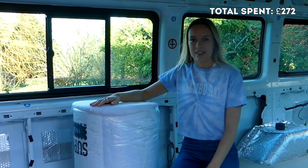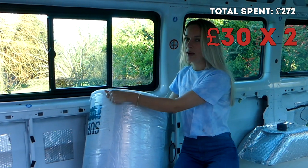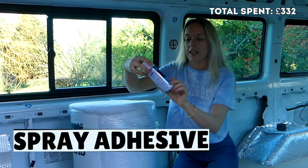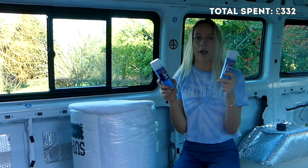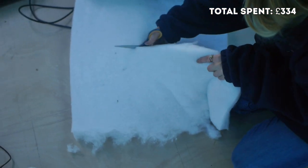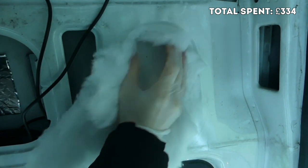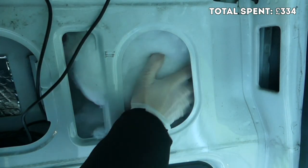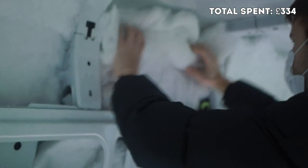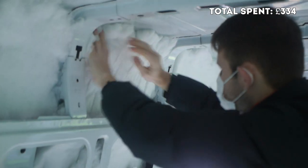For the wall insulation we're using thermo fleece insulation we got online — about 30 pounds for one roll — along with heavy duty spray adhesive from Poundland, two cans for two pounds. We started by cutting and ripping up the insulation into pieces to fit each part of the van walls. Some pieces sat in the crevices without glue, while others needed spray adhesive to secure them properly. We ended up using two 27-pound rolls to cover all the walls, including insulation stuck into the beams on the roof of the minibus.